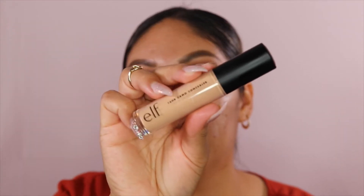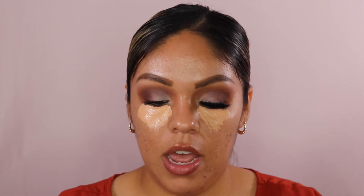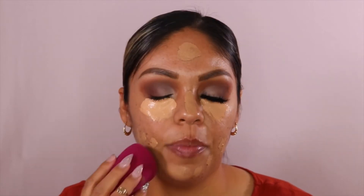I'm going to go in with my e.l.f. Camel Concealer in Medium Beige. While that is baking under my eyes, we're going to go in with the Gokie Cosmetics Full Cover Foundation in the shade 60W. Then I'm going to take my favorite sponge of all time — the e.l.f. sponge, I think it's a body sponge, I'm not sure of the exact name, I'll link it down below. I'm going to go in and blend the concealer out.